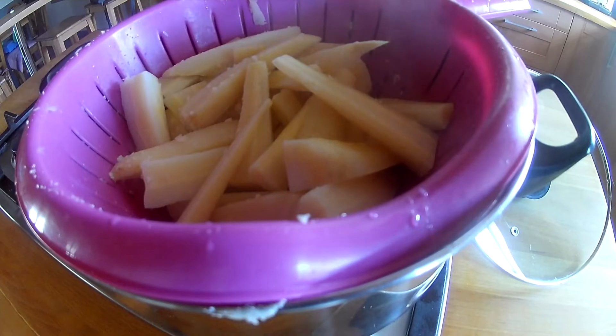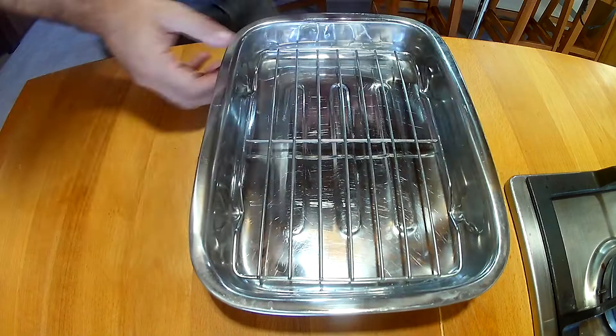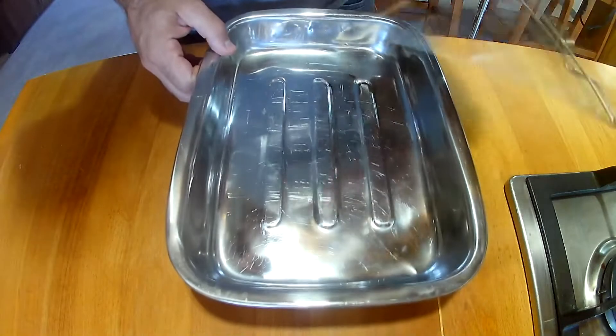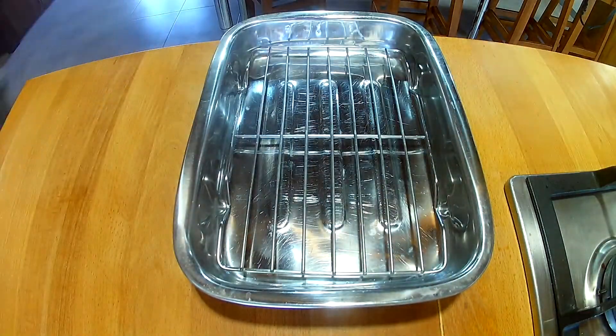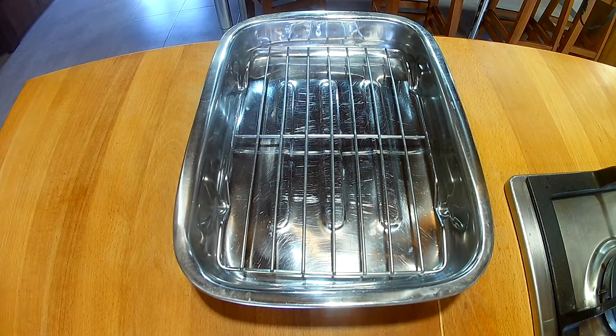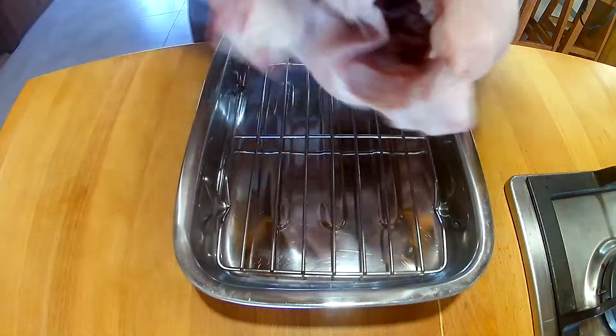Now I'm going to deal with our chicken. In a tray — if you've got a tray with a grill on it, you can keep it off the liquids that come off it. So therefore we'll be roasting the bottom of it as well rather than just boiling it. If you can get a grill that will lift it off the liquids that come out, that's good.